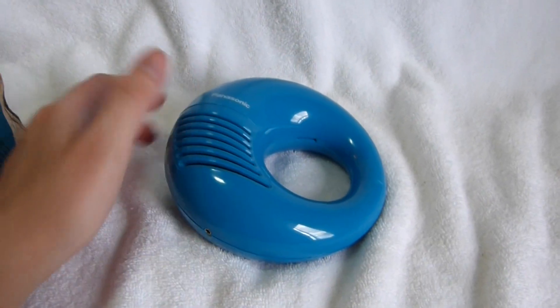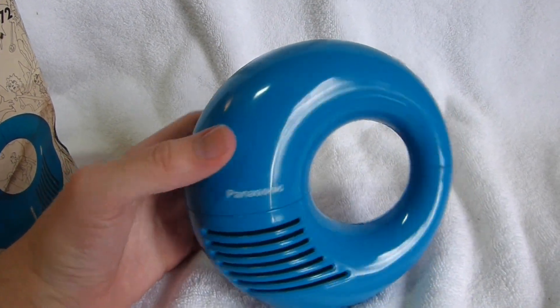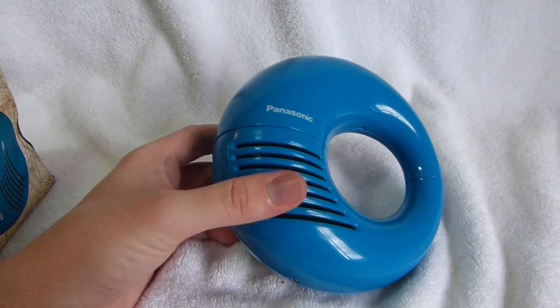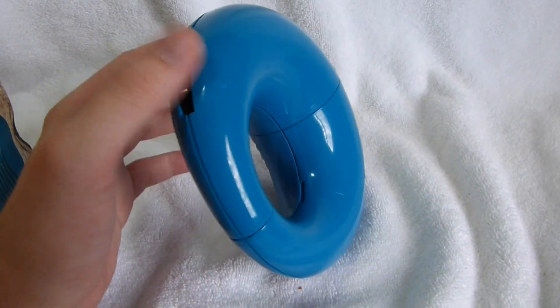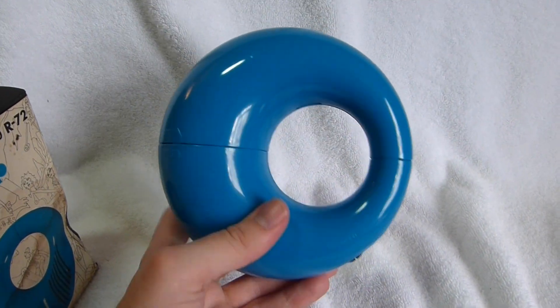There weren't too many interesting radios coming out of Japan in the 1970s, and this is definitely one of them. The Panapet is Panasonic's other unusual design from the same period. I have a couple of videos up about those if you care to take a look.